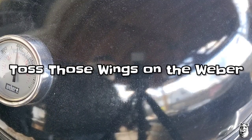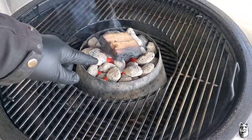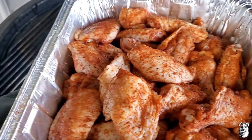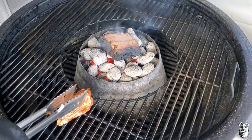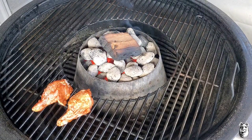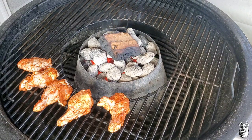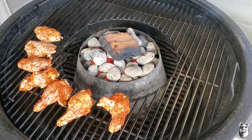We've got the Weber Summit charcoal grill running at about 375°F with the Portex running and a chunk of cherry wood on there to give us a little smoke. Let's grab our wings and start getting them on — you can see some nice color rolling out of that rub already. We're going to start off low on this cook and crank it up a little bit as time goes on.